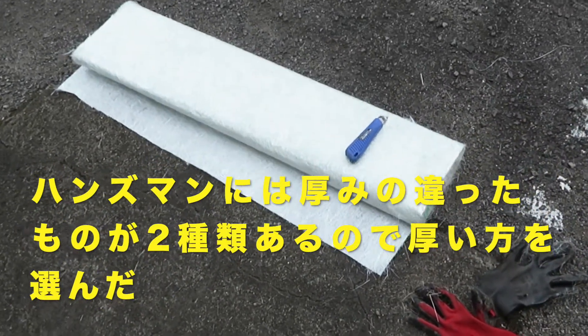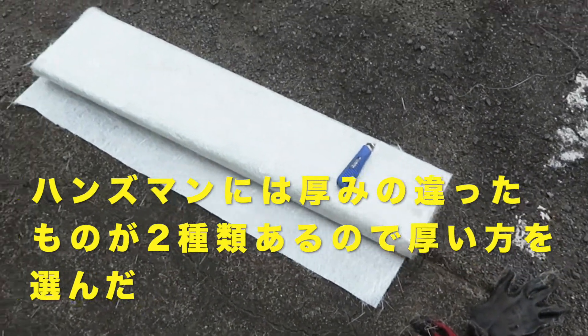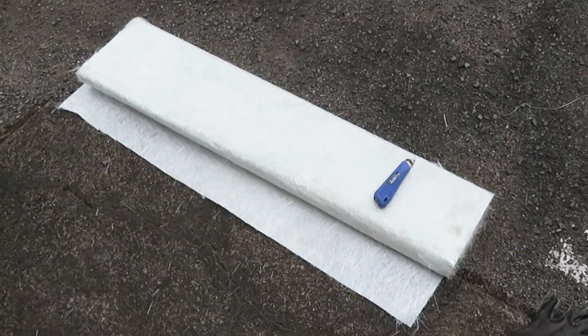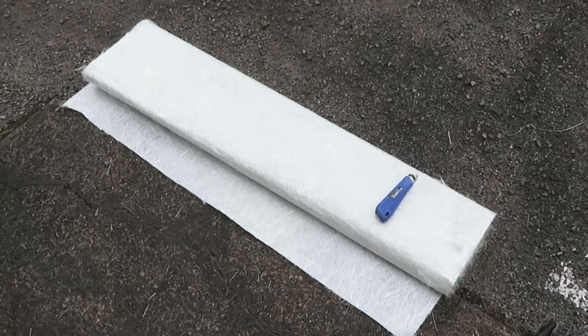Glass wool — 1 meter. This is Hansmann, which is sold out. I'm going to cut this out.